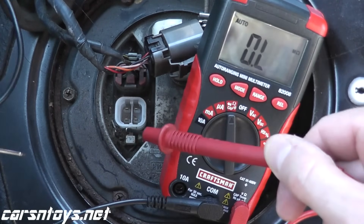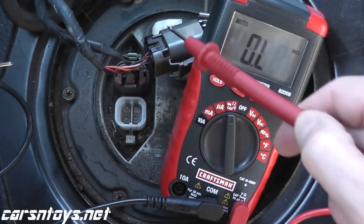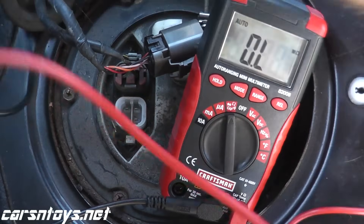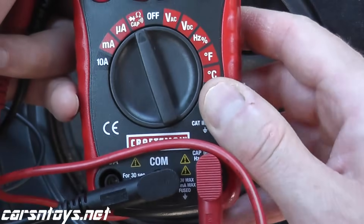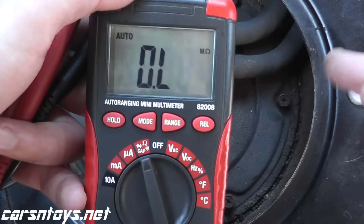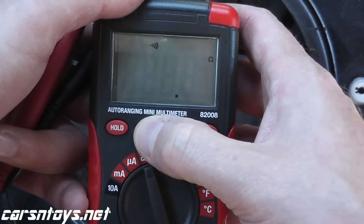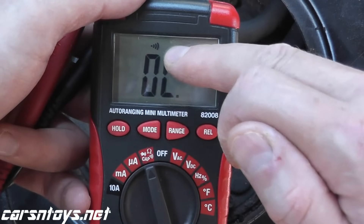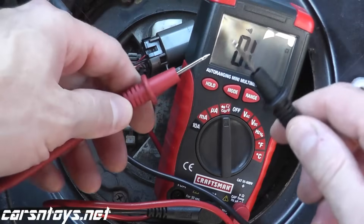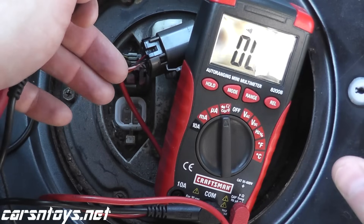Now let's say you test the sensor and you still have a problem — in other words, you still have a trouble code. Then you can test the wiring to make sure there are no breaks. To do that, you again need the multimeter. We need to do a continuity test. Continuity — the symbol looks like a wireless hotspot. Continuity simply means two points make a connection, and you hear an audible alert. Let me show you how to do a continuity reading.